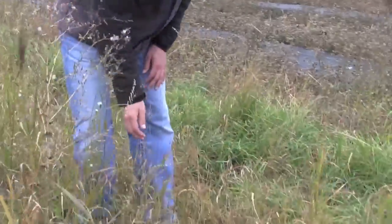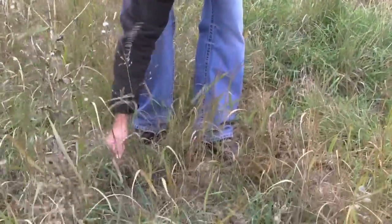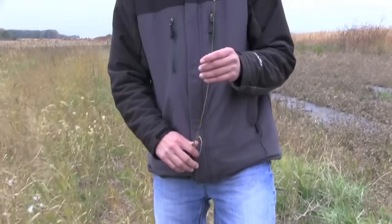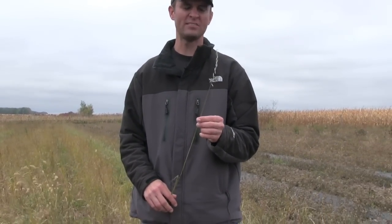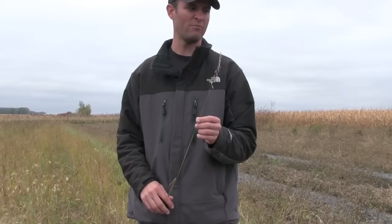Another grass we had in the mix was side-oats grama. This is a short native grass with a max height of about two to three feet, but it has a really stiff stem — a good short grass to use in native mixes.